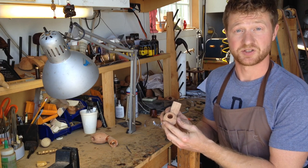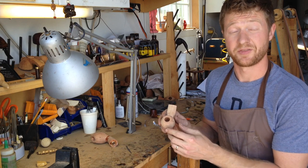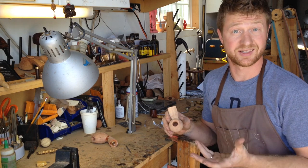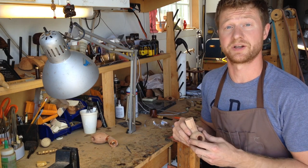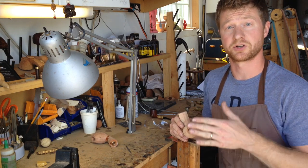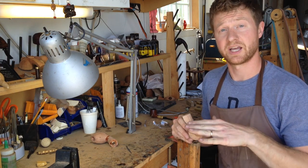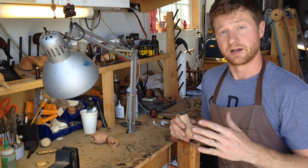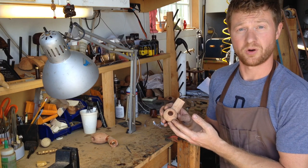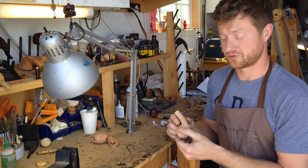The nice thing about these spoon bits is, first of all, they cut very well. They're easy to sharpen and made from non-hardened steel, so they grip really well in the headstock, and that also helps them to be easy to sharpen with nothing more than a diamond hone — though you can, if you choose, use a grinding wheel to create a concave surface on the cutting edge. And the other nice thing is that if you've finished drilling your hole and you realize you'd like it to be larger, all you need to do is step up to the next size of drill.